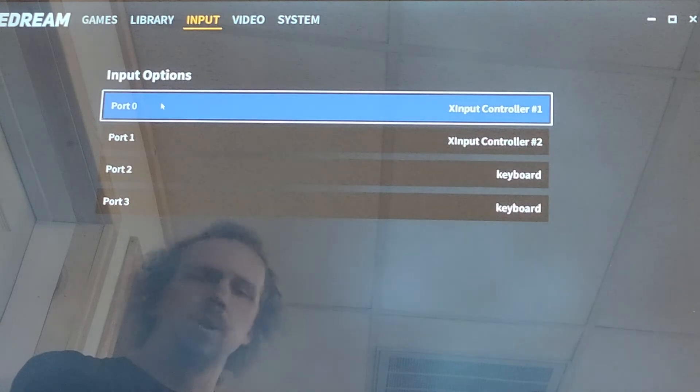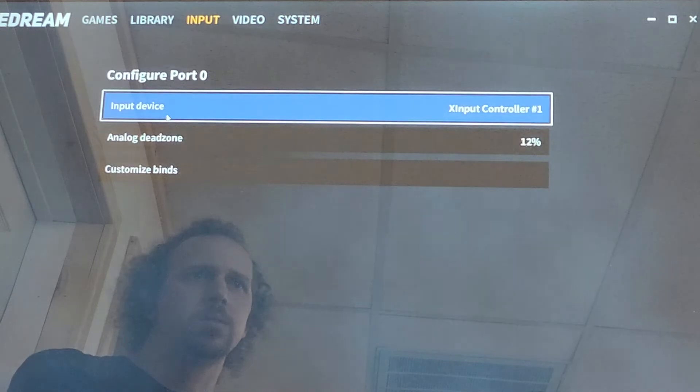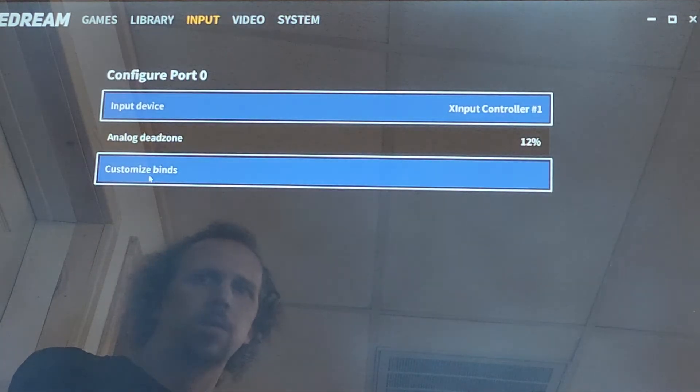So you are going to be port zero. I'm going to click here — input device — Xbox controller, and then you can customize binds.